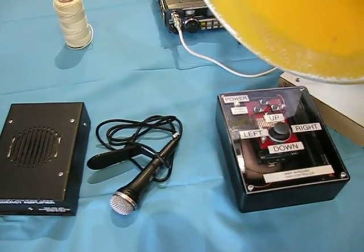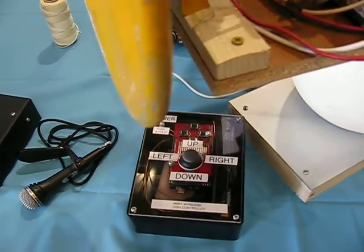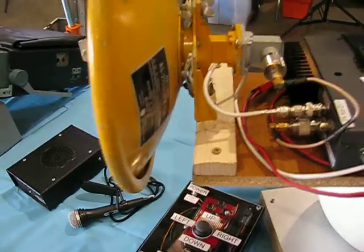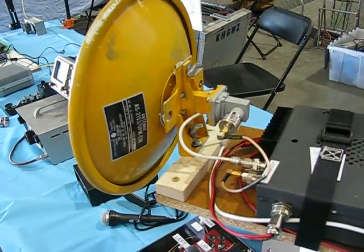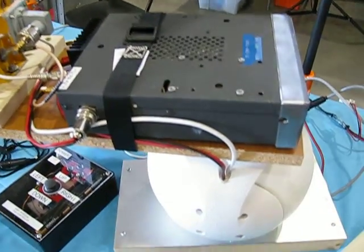There's another Arduino microcontroller with a positioner for azimuth as well as elevation, based on what Brian W6BY calls a space ball. It's a satellite dish rotator for up and down control.